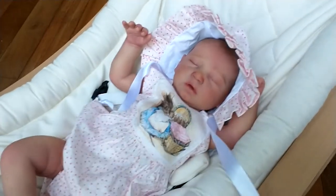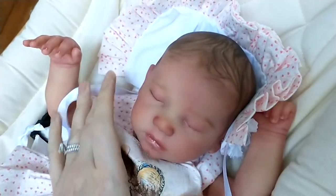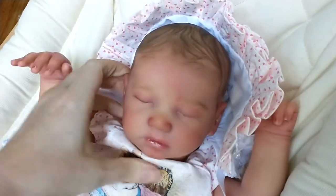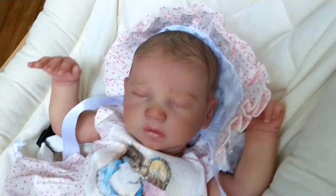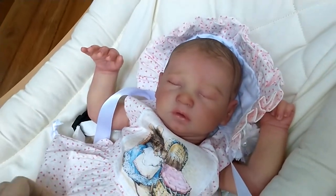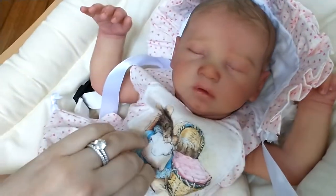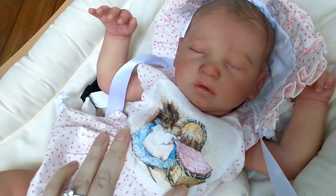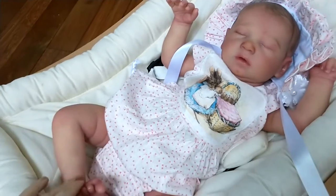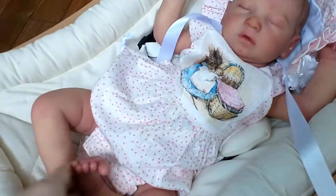I just wanted to show you this baby up close. She is available to adopt and the hair is one of my favorites that I've done, and the fingernails and just all the little details are so precious. She comes with this beautiful romper that my friend Debra made with a matching bonnet and a little Beatrix applique. It's so cute and so well made — the fabric is gorgeous. She's so stunning you guys.